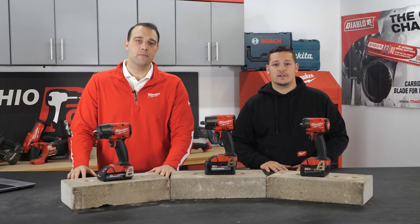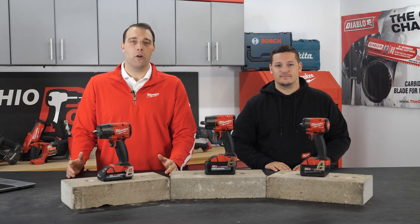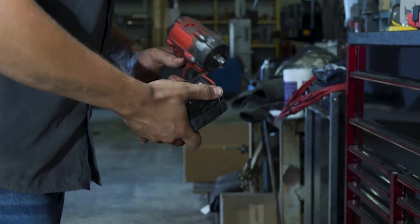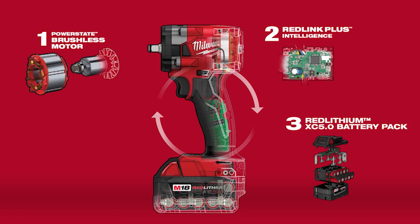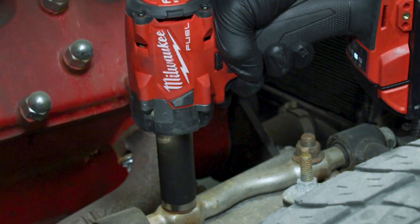Well that's great info about the mid-torques. Why don't you tell us about the compact impacts? Yeah, these are gonna be great for your automotive techs that really need to get into tight spaces. These are gonna come in three different model numbers: 2854, 2855, and 2855P — that's our pendant version. They're gonna be super compact in low-access areas, at 4.9 inches in total length and 3.9 pounds with a 5.0 battery.